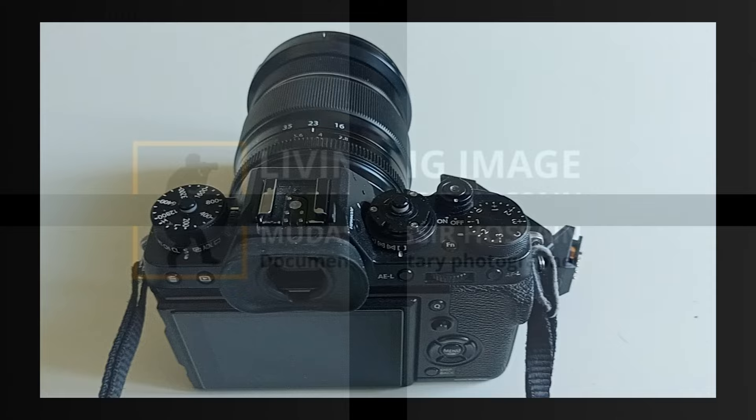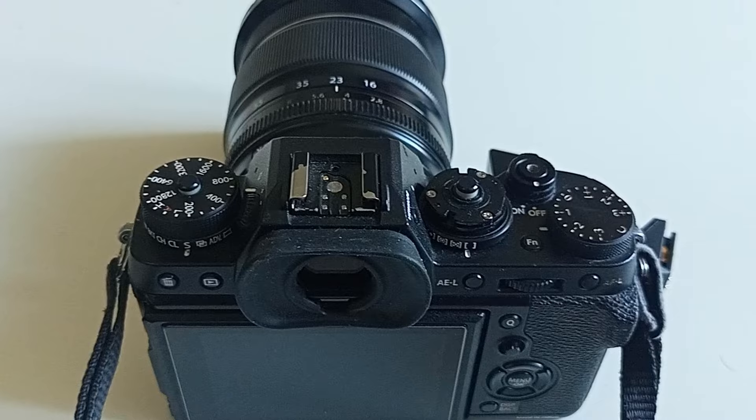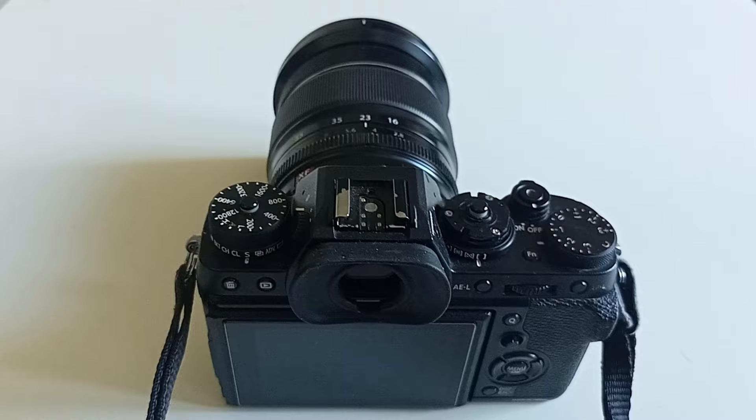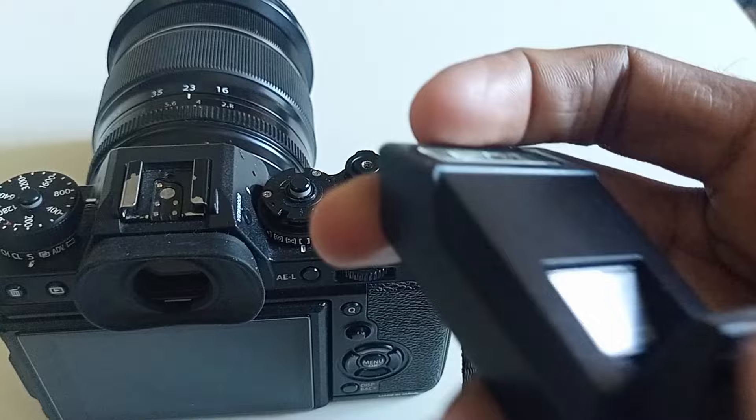Hello friends, today I'm going to show you how to use flash on your Fuji camera. The process is very simple. I have this flash that I got with the camera — it's quite handy. It folds like this, and then you open it up.